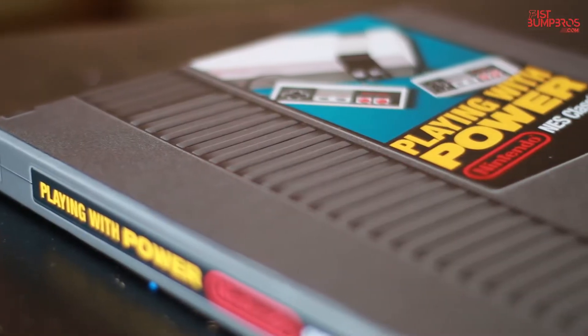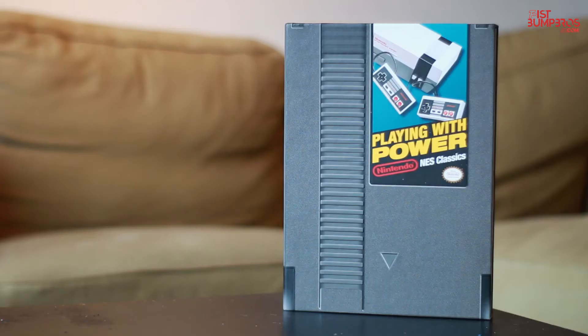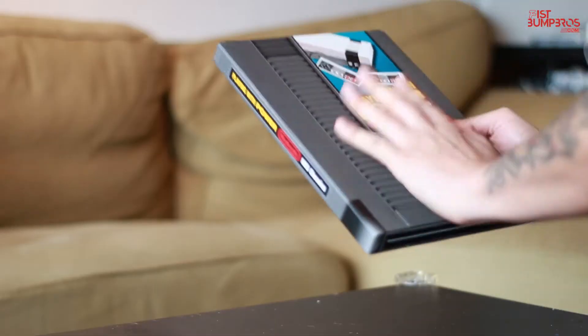In this video I will be talking about the Playing With Power NES Classics hardcover book. I got this book yesterday and I already devoured its content to its fullest. Man, do I love the NES.